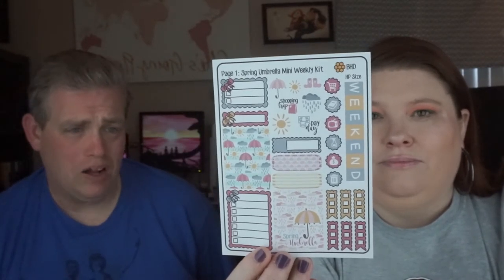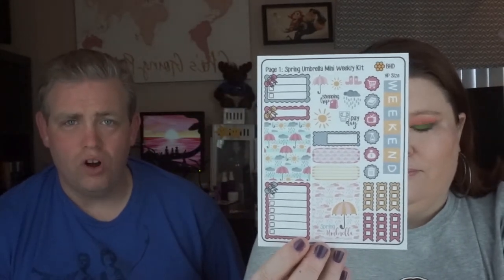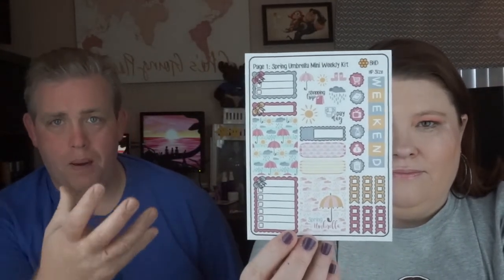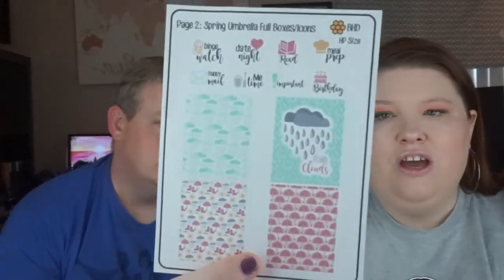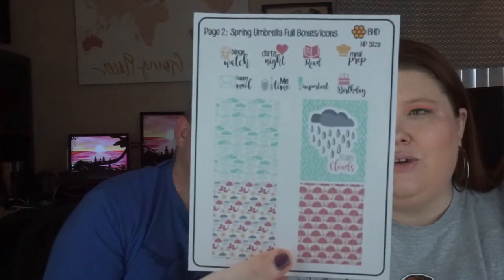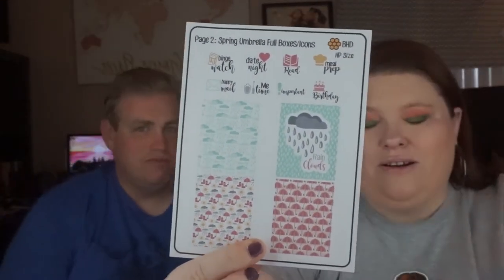The boxes are pretty clear and the color scheme isn't that strong — it doesn't pop off the page, which I like. Then if you need more boxes, she has the Spring Umbrella Full Boxes and Icons page, which gives you more designs you can use. I love the little ones up here — I love using those.